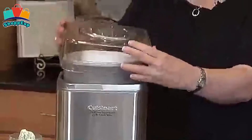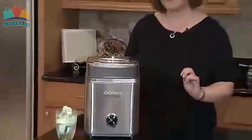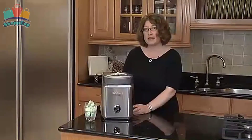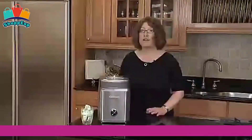Simply add ingredients, turn the machine on, and frozen drinks and desserts are ready in minutes. Its large ingredient spout allows for easily adding favorite mix-ins, and an instruction book and recipes come included. This ice cream maker is available on Amazon.